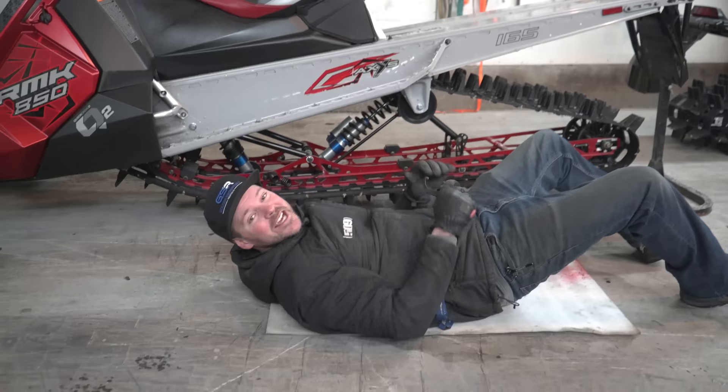Got those sleds ready for me yet? We're taking these two sleds out today and I thought we might as well get the suspension dialed exactly the same on both.